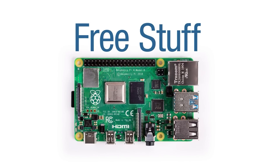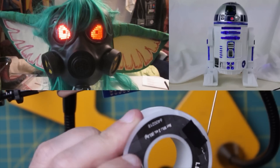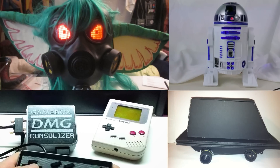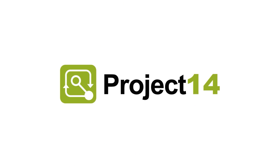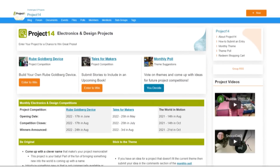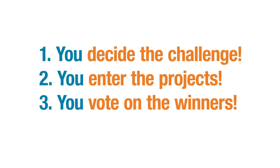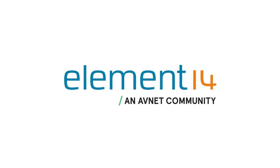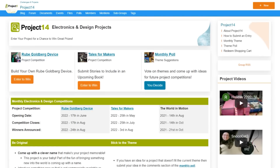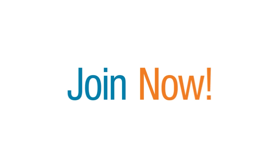Do you like winning free stuff? Are you an electronics hobbyist who likes building cool projects and winning prizes? The Element 14 community presents Project 14 — the member-driven destination where you decide on the challenge, enter projects to win monthly prizes, and vote on the winners. Join the Element 14 community so you too can enter a contest or submit an idea for your own.